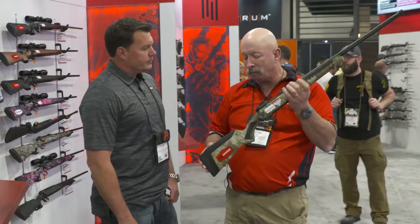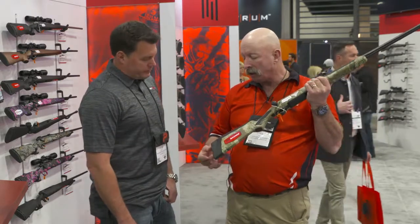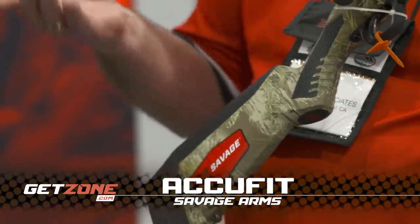This is brand new for this year. Those that are familiar with the AccuStock are going to be very familiar with this, but what we did was change it so you could change your length of pull or your comb height very easily. You take the screws out of the butt pad, it comes off, the spacers come off, and you can slide the inserts out.